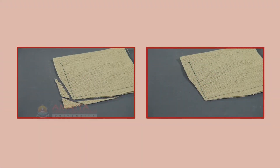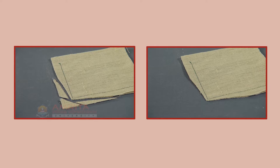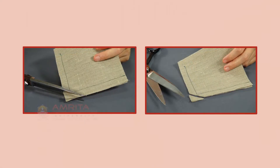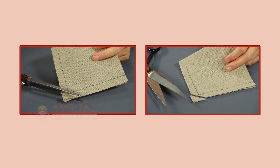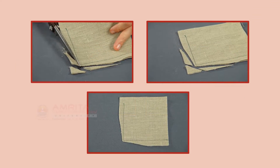Trim A Corner: Corners of enclosed seams must also be trimmed to reduce the bulk of fabric. First, trim the seam allowance on points slightly away from the stitch line. Then, trim the sides tapering to the point.